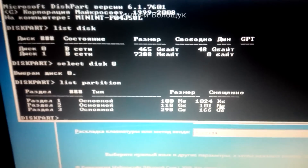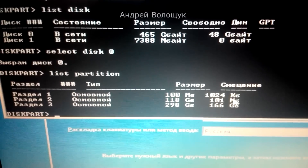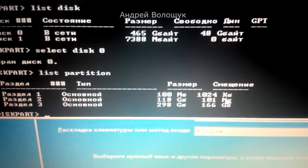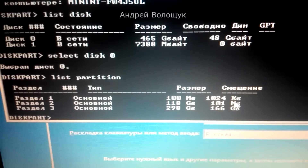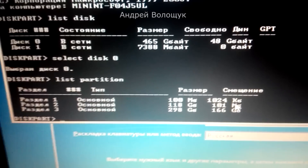Now we can see how the hard drive is partitioned: 100 megabytes, 100 gigabytes, and 298 gigabytes. The 100 megabyte partition is the one we need to make active. Type 'select partition 1' because the 100 megabyte partition is number 1, and press Enter.